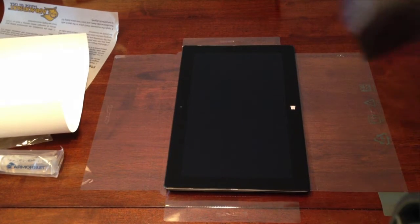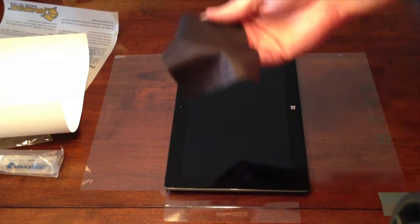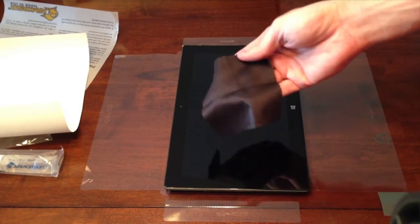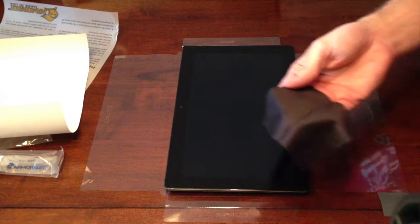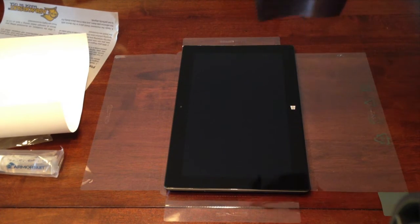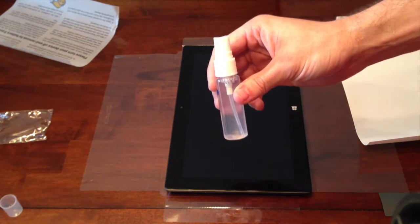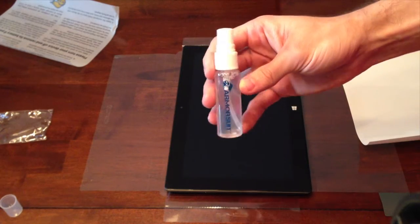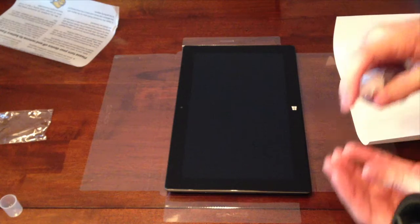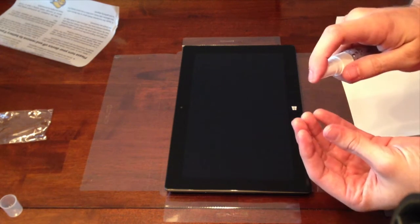I turned the device sideways so it makes it a little bit easier to install. I've taken the provided cloth and wiped off any excess dust — there's not much since it's brand new and I haven't even used it yet. But it's always better to be safe. Now I'm going to take some of the solution they provided and spray it onto my fingertips. This will keep any oils from getting underneath the screen protector.